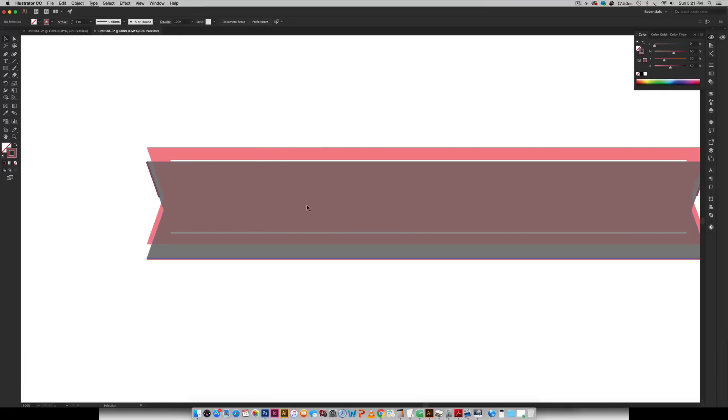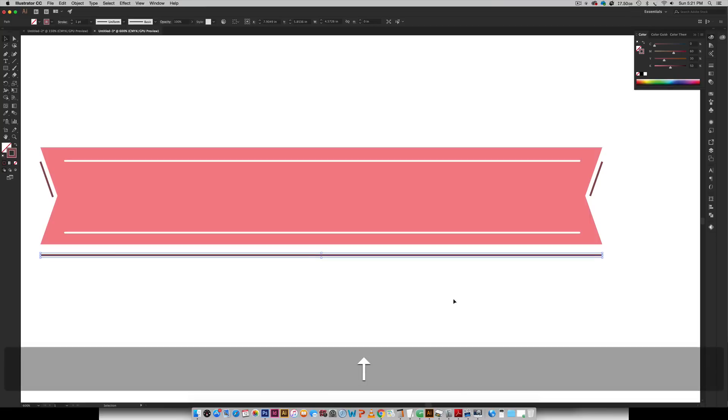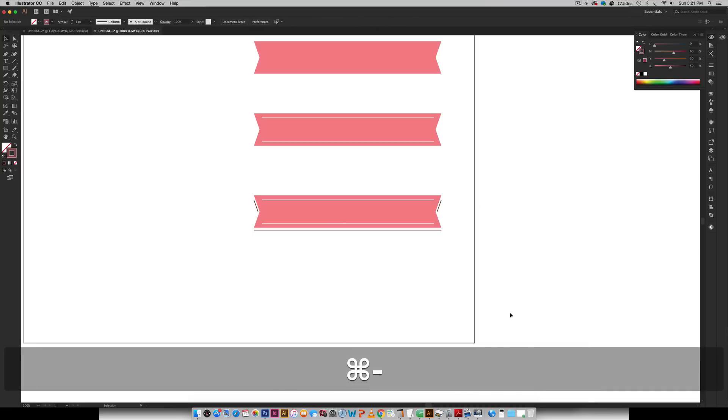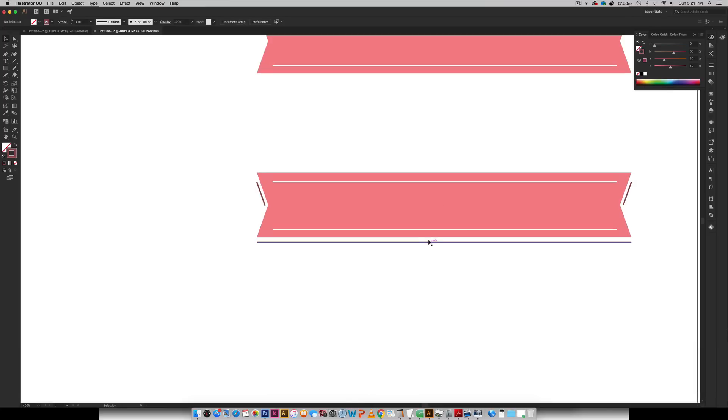Now we can select this black piece right here that we used as a guide and just get rid of it. So now you can see we've got these little shadow pieces. This one feels a little too low to me, so I'm just going to select it and nudge it up a couple of clicks. So that's looking good.